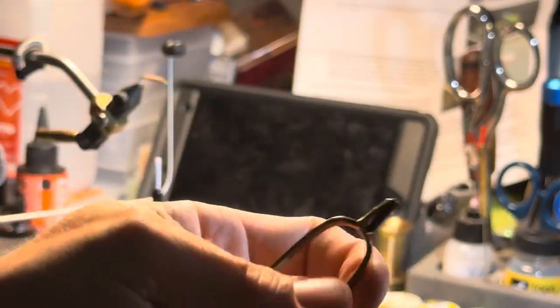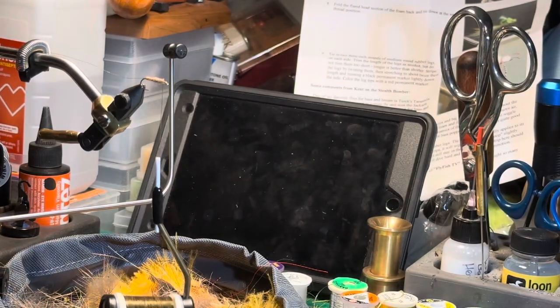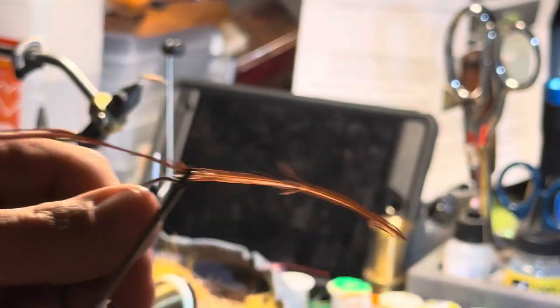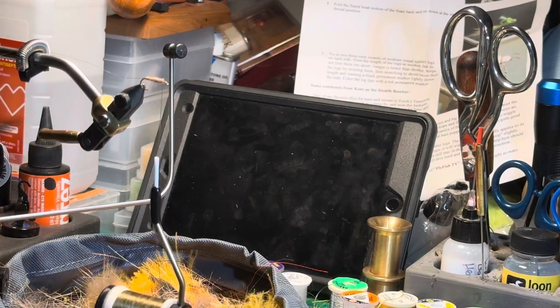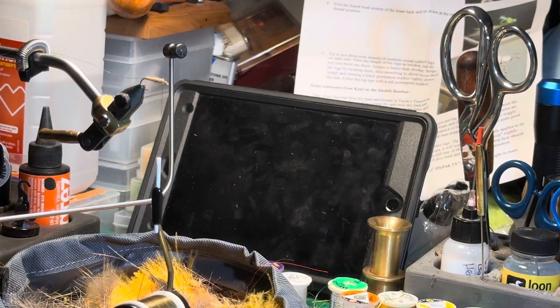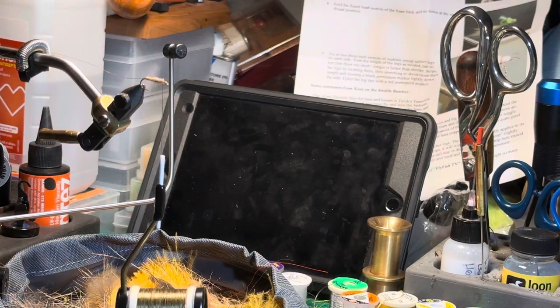Hackle pliers will probably look like this — you squeeze it and stick the tip of the feather in there and let it go, and that holds the feather for you. They're kind of hard to hold on to otherwise. This is the butt end of the feather — that's the part that was sticking in the chicken — and the tip is the part that was just hanging off them. This feather has a shiny side and a dull side; you'll be able to see it in person just fine.